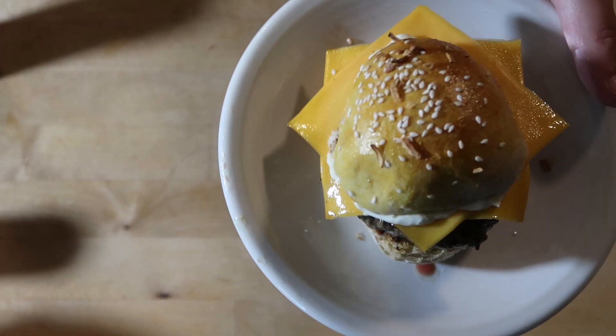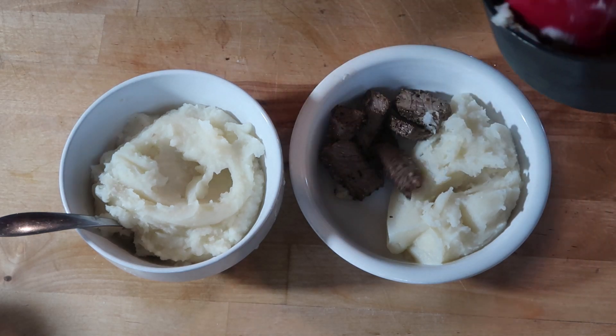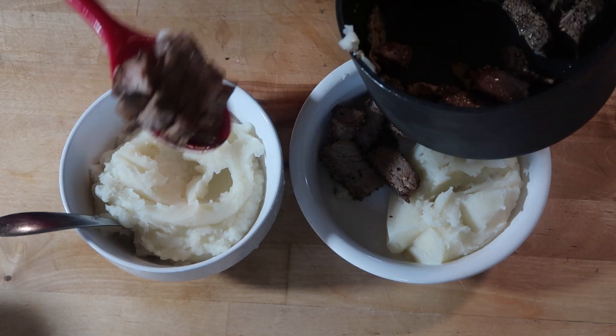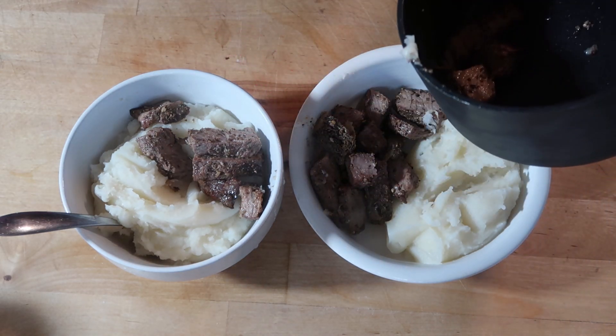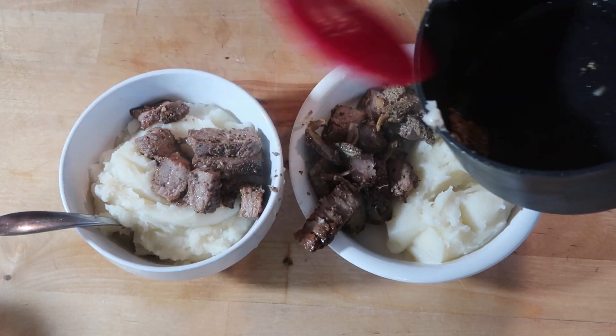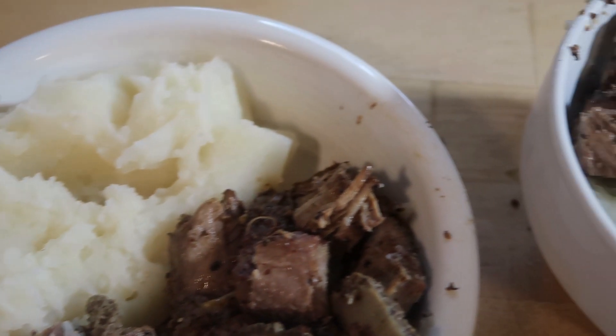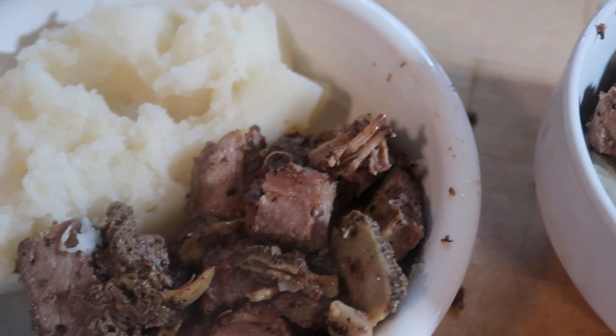Speaking of freezer and fridge clean out — I took some steak that we made last week, chopped it up with some morel mushrooms and a little bit of butter, and we had a super simple dinner of leftovers: leftover mashed potato, leftover steak, and leftover mushrooms. You cannot beat that on a super busy night.